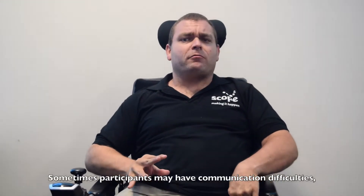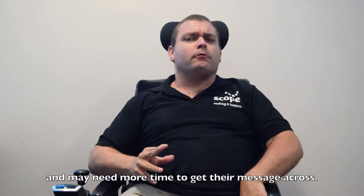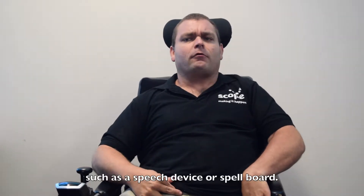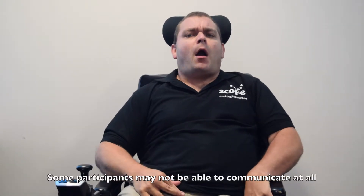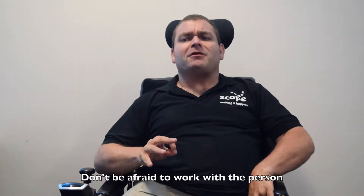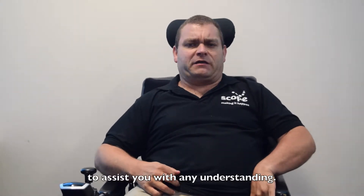Sometimes participants may have communication difficulties and may need more time to get their message across. Just be patient. Some people may use alternative communication methods such as a speech device or spellboard. Some participants may not be able to communicate at all through speech. Don't be afraid to work with the person and their support worker to assist you with any understanding.